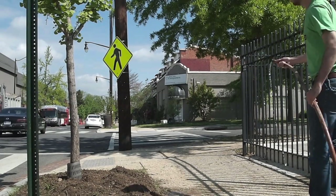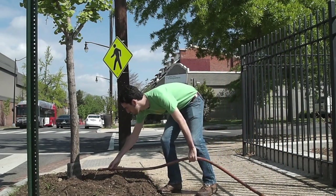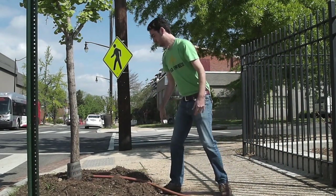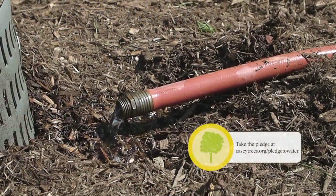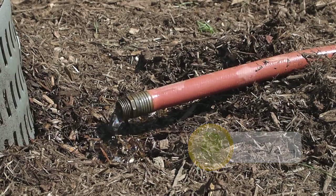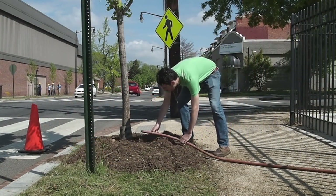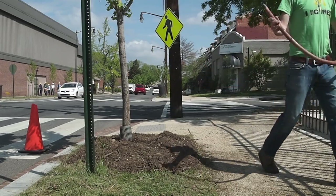Standard garden hoses make great tree watering devices. Place the nozzle at the base of the tree and turn the water on low for 30 minutes. Make sure the water barely trickles out of the nozzle and that you set a timer to prevent wasteful runoff. Prioritize safety and don't leave your hose unsupervised across a public space such as a sidewalk, as it can be a tripping hazard and a barrier for individuals with disabilities.